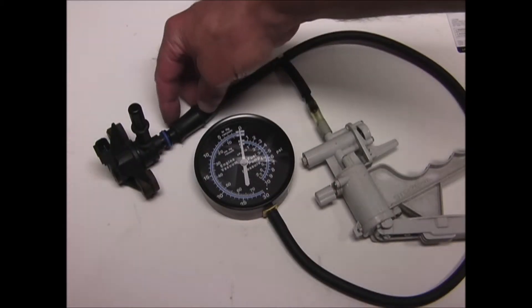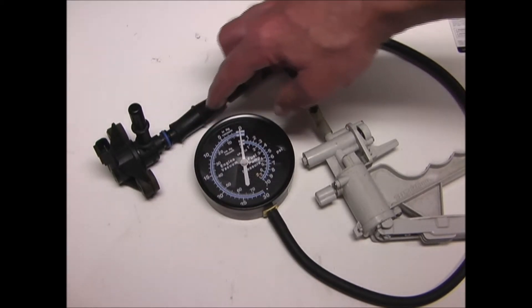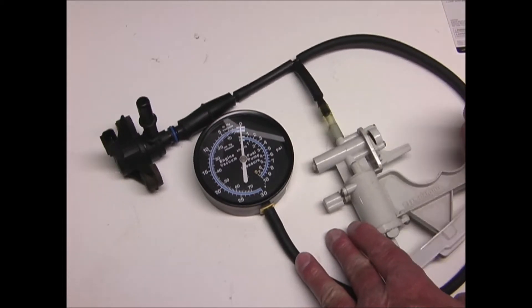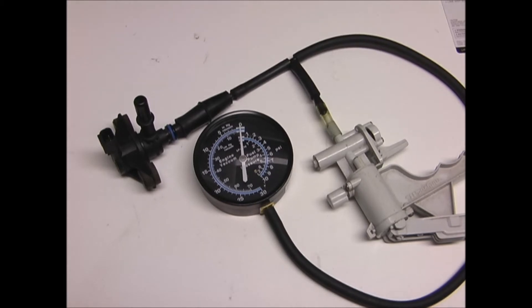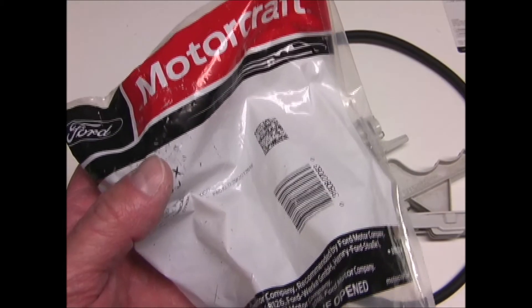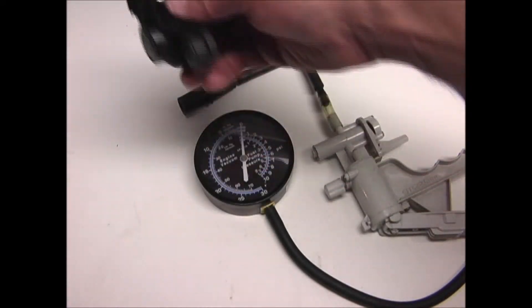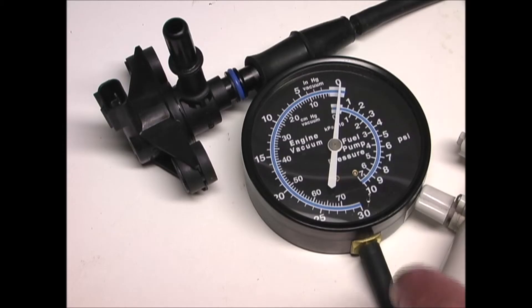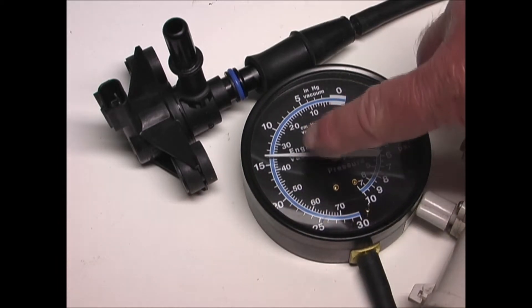You can test the valve by applying a vacuum to the port that goes into the intake — it should hold a vacuum. As you can see, this valve will not hold a vacuum, so this valve is bad. Here's the new valve, and I'll do a vacuum test on it to show you how it should work. Now you can see that as I apply a vacuum to this valve, it does hold.